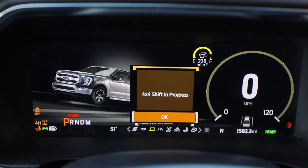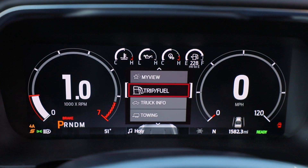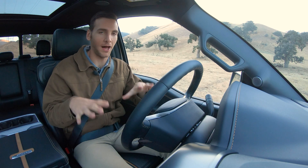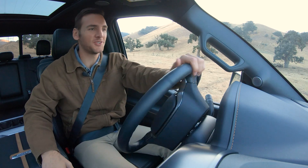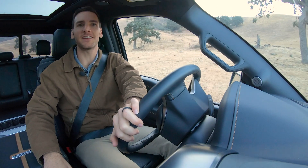You can also change it via the steering wheel controls and get exactly what you want right in your peripherals. Before I start driving, I just want to point out — the car is on right now, I am off-road, and because it's a hybrid, it is fully silent. This is crazy.